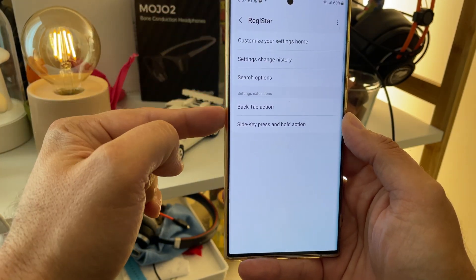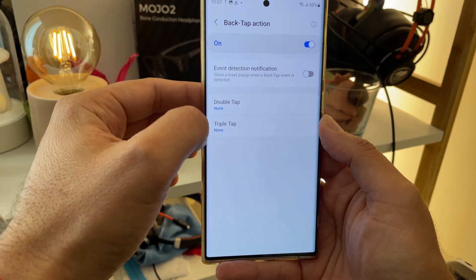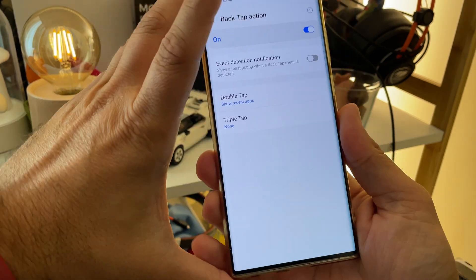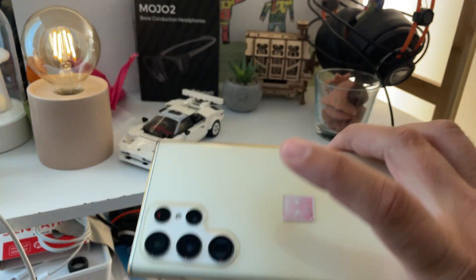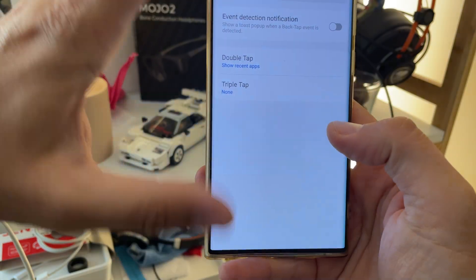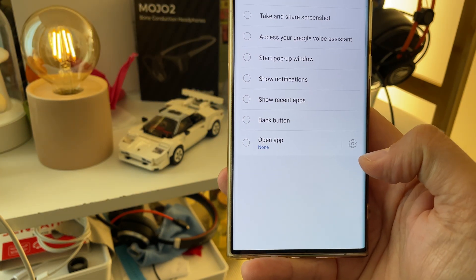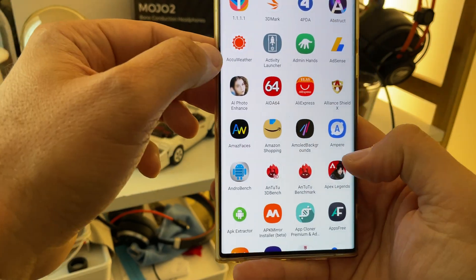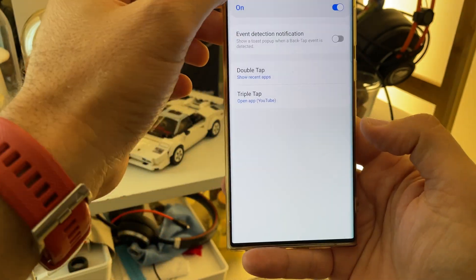And now we have settings extension with back-tap action. Jesus Christ, finally! So on a double-tap, I want to get the recents up. Let me just test this — I'm going to exit. One double-tap. Oh! Really dope. Double-tap settings. And for triple-tap, you can open a specific application if you want. I love this tool. Let's say triple-tap will open YouTube.